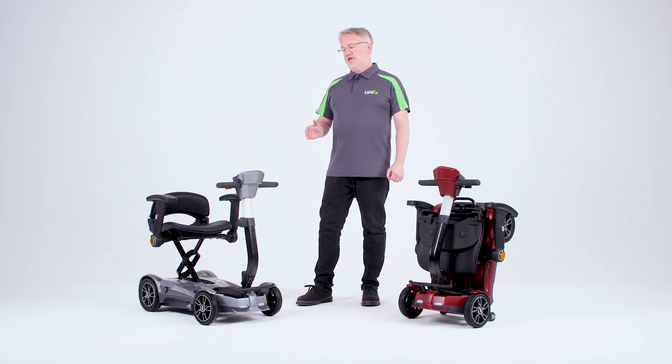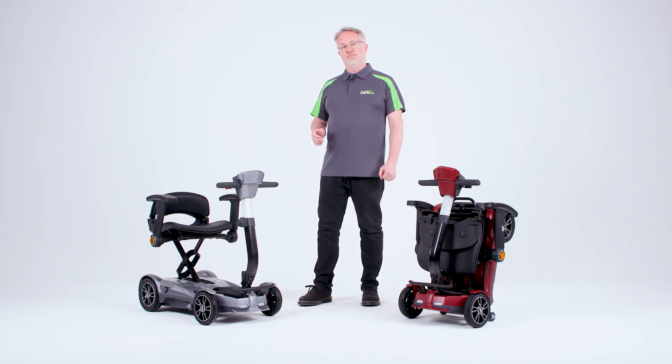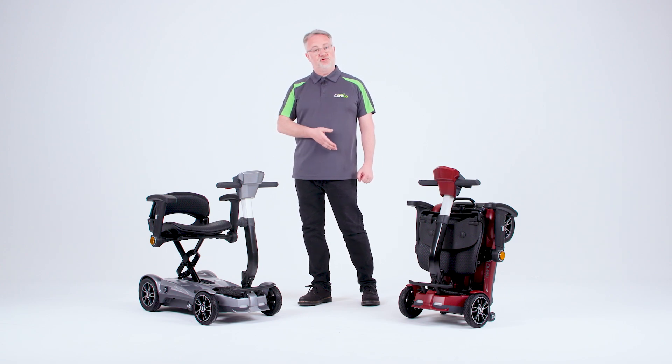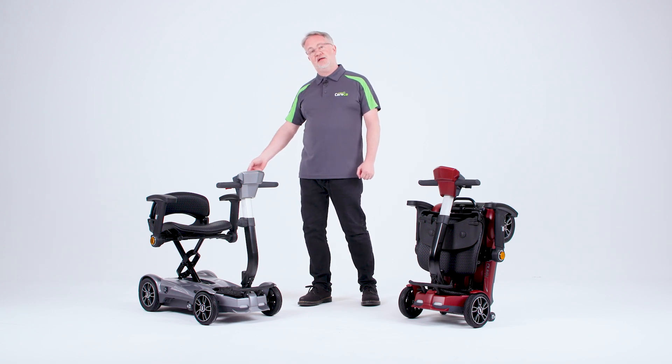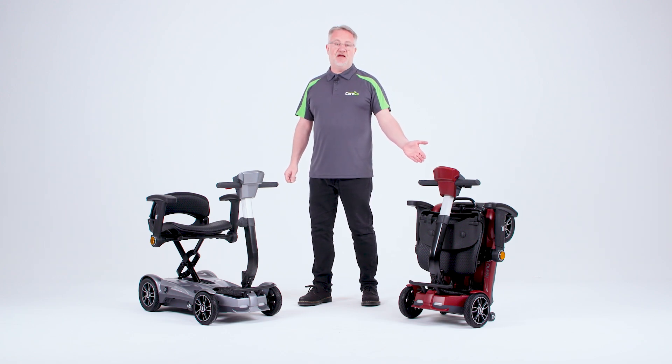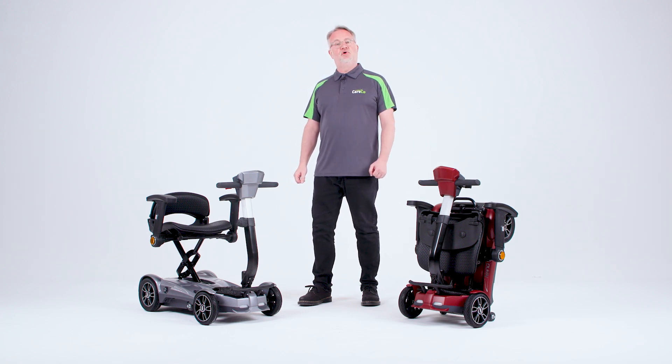As mentioned to begin with, this is an electric folding scooter and its party piece is by pressing a simple button on the remote control or on a button on the back, the mobility scooter will fold up into the position that you can see here on the left. Let's see how that works now.